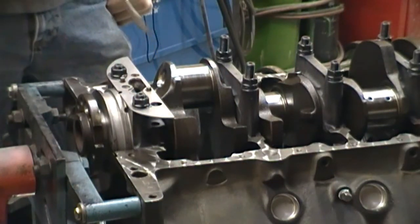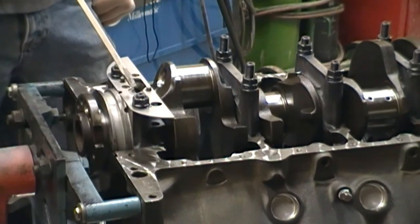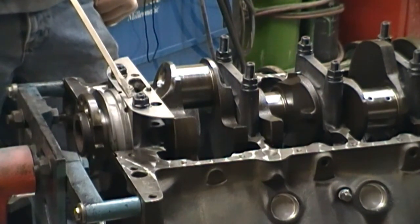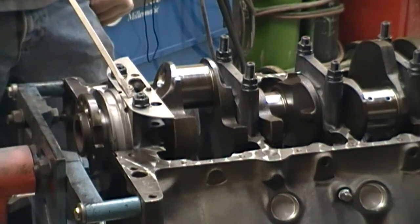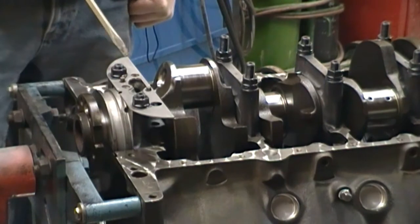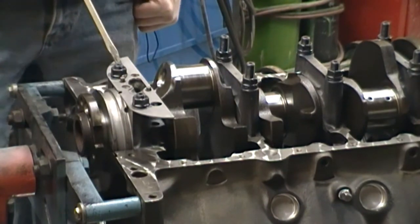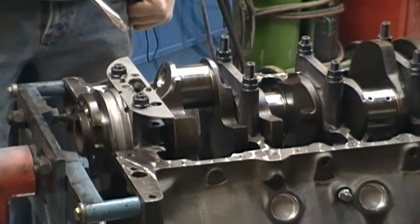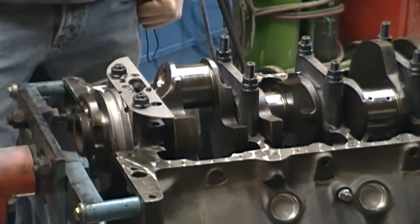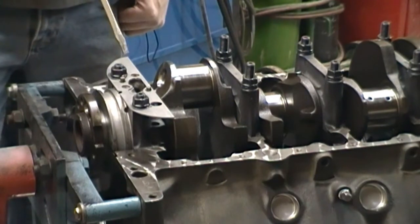Here is the oil pan baffle I was talking about in the last video. What this is going to do is stop oil from climbing up the back of the oil pan, going up in the engine when I'm washing this boat or when it's at a steep pitch in the water. These are also used in cars that can launch pretty hard. It's also going to help cut down the windage when the crank spins past it, and it'll be working in tandem with the windage tray that we're putting on here.